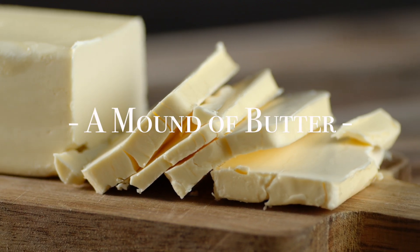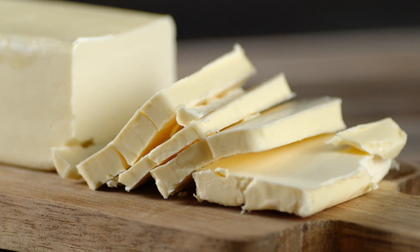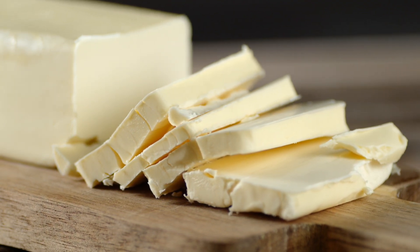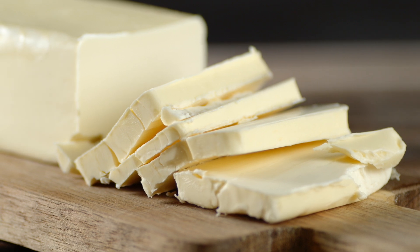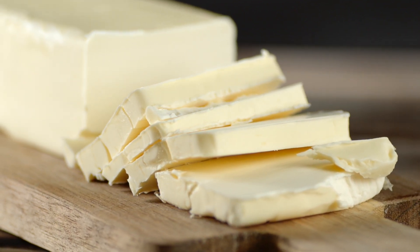Years ago, if you had told me that one of my favorite paintings would be a still life of a mound of butter, I would have laughed. In line with some of the greats? No way. But it is, and I'm not alone in thinking that.